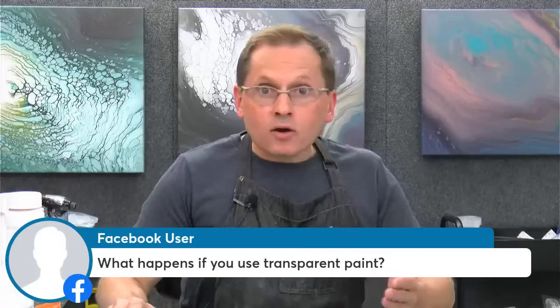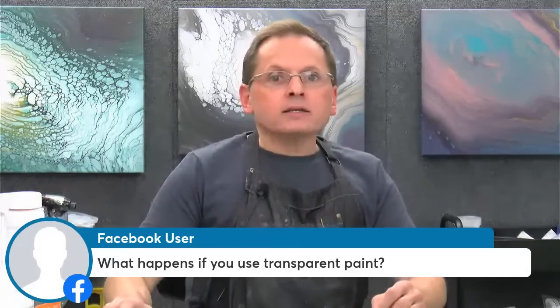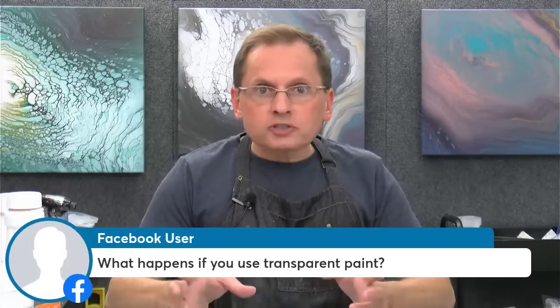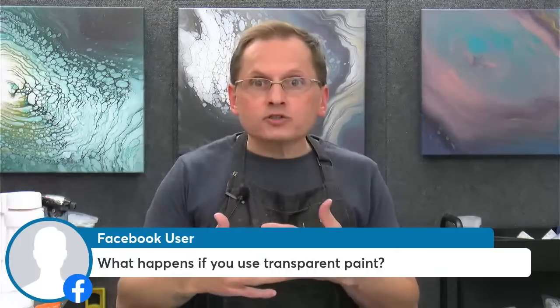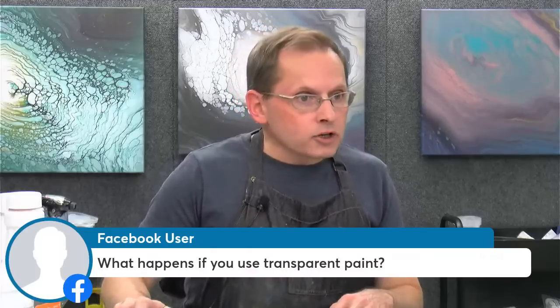I have a question here. She asked, what happens if you use transparent paint? You can get some pretty cool results. I haven't done a lot of experiments with strictly 100% transparent paints, but I'm excited to do that. Not all of them are super transparent, but you could go ahead and mix them in and try them. You might get some very interesting effects depending on the other colors you're using in your painting. It all depends on the color and the other colors in your painting.